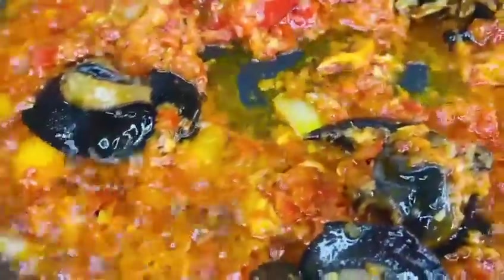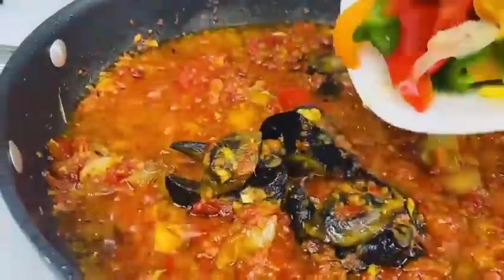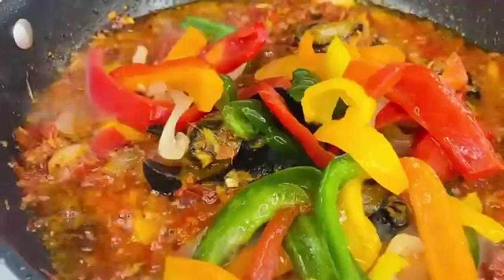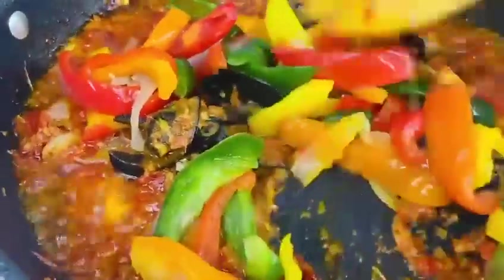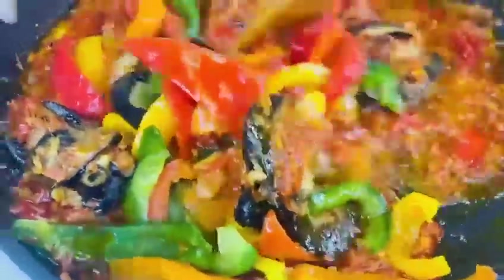So now we're going to add the pepper to the sauce — let all the pepper go in and mix it up.